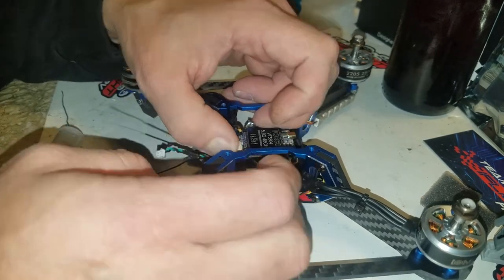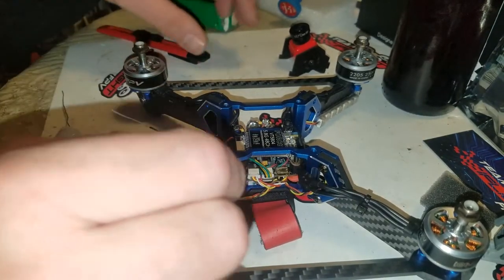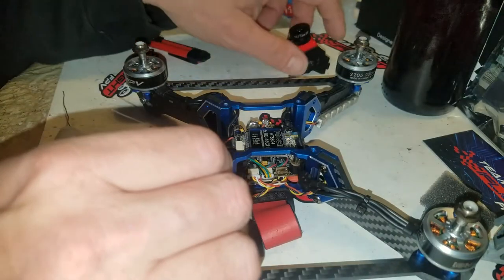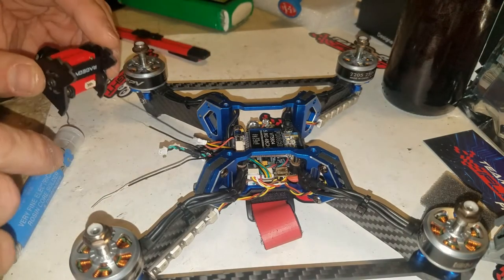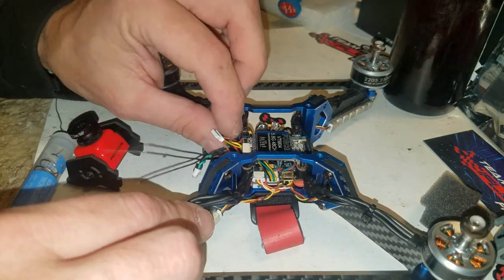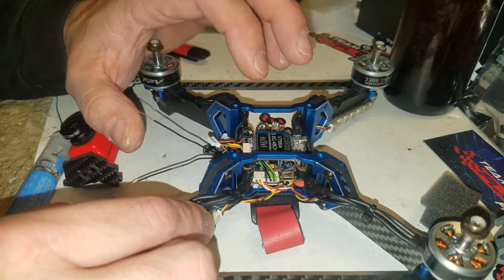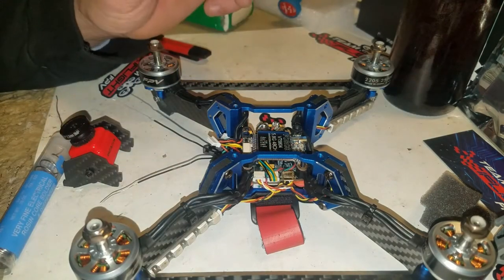What I was saying about this VTX is that you can switch it via your remote if you program a switch to work off the S-Bus channel. This is not a smart audio or Tramp VTX — it works off the S-Bus, off a separate channel. You set that up on your controller and in Betaflight, then you can switch channels or power levels. The red Force 5804 VTX lets you change the channel, and I believe the V3 version uses smart audio technology.